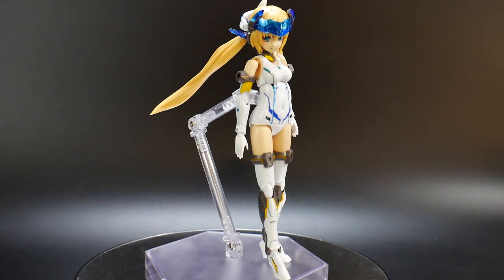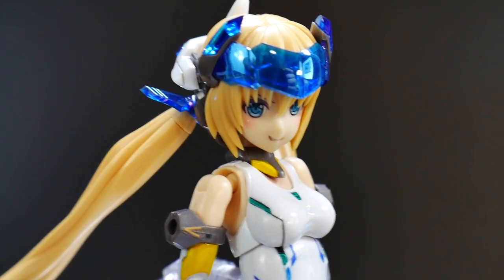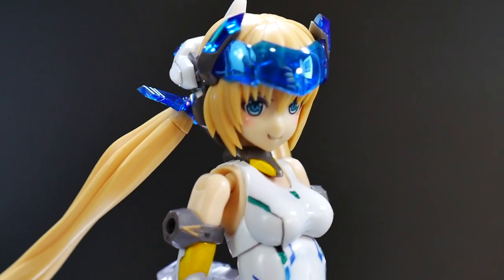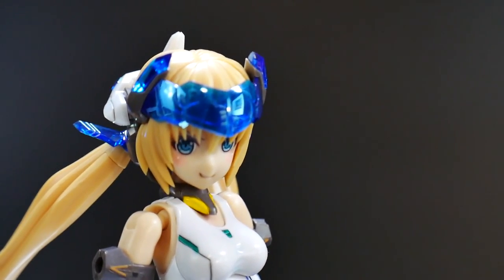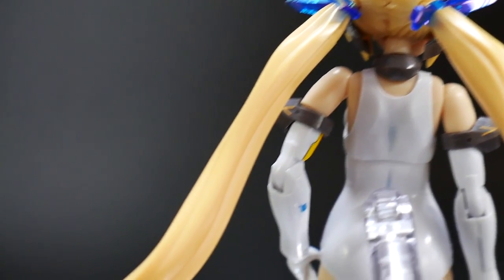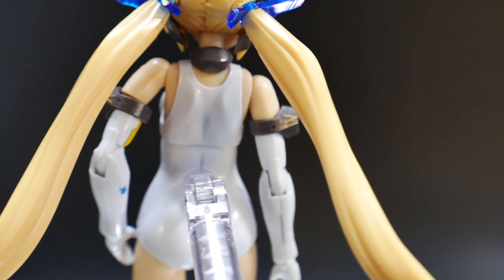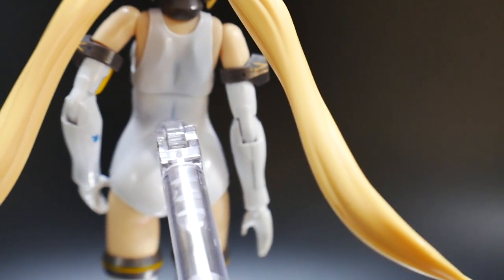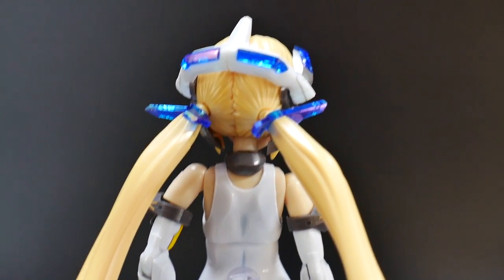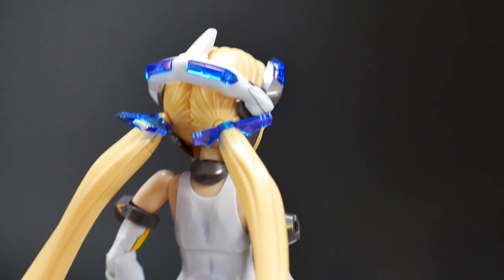Taking a look at the head, the detail is pretty fantastic. The only downside is there are a lot of seam lines in the hair, so you would have to remove those for a perfect-looking kit. There are clear blue parts all over, and she actually has ribbons, which I really like. The twin ponytail aesthetic is really cool. If you don't like it, you can always swap in a different Frame Arms Girl head.